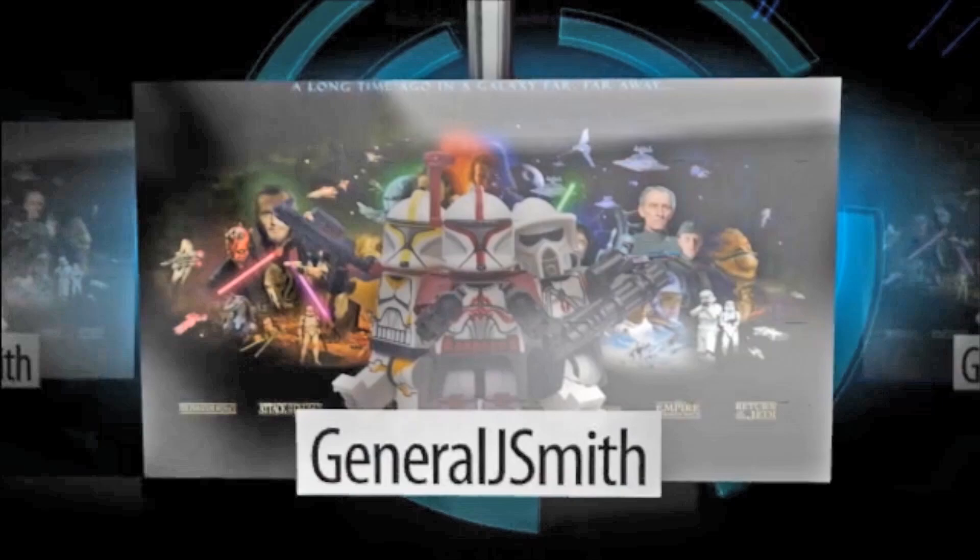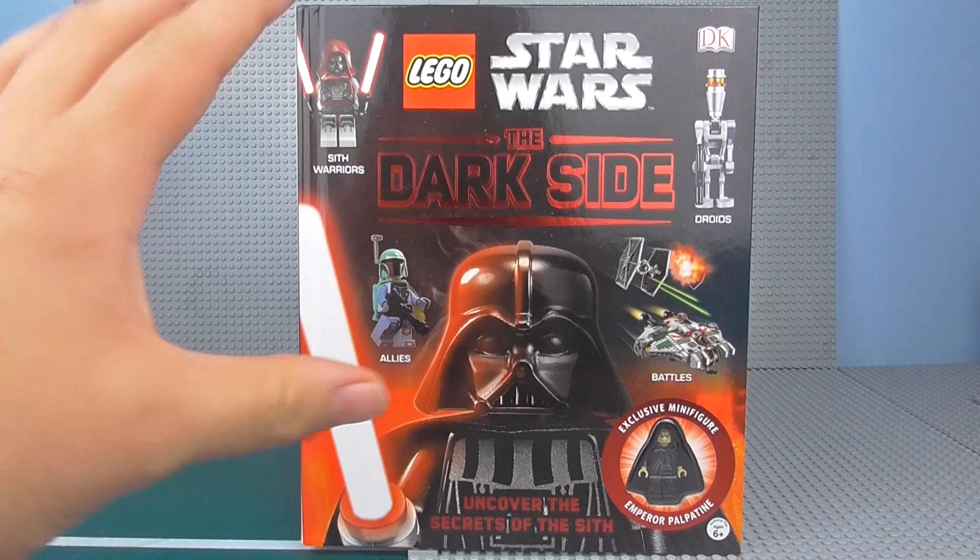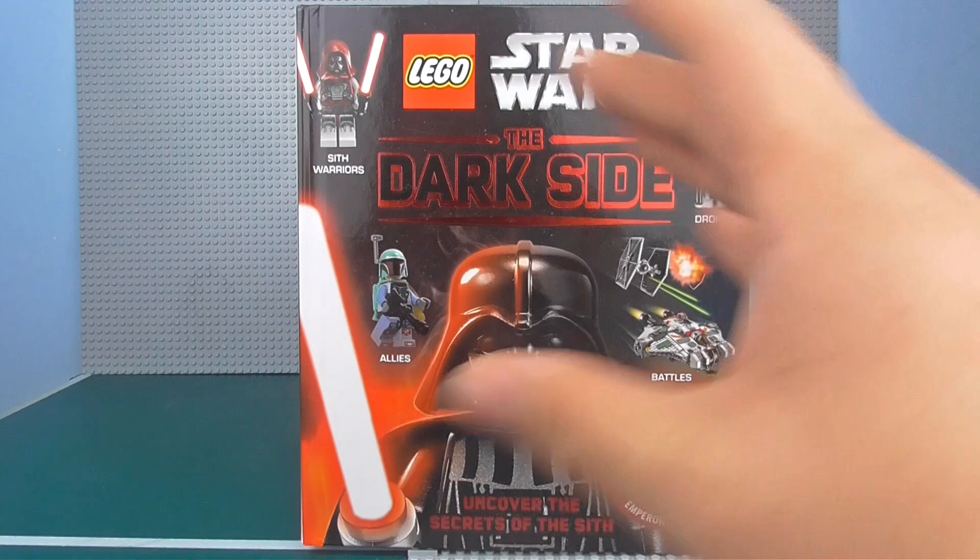Hey Troops, Jarvis Smith here back with another Lego Star Wars book review. Today I'm doing The Dark Side by DK Publishing. I was a little skeptical at first about whether to get this, because generally you'll get more broad books — for example the Visual Dictionary or the Character Encyclopedia — things that apply to the entire range. This just applies to the Dark Side of Star Wars; it kind of reminds me of the Visual Dictionary except just half of it taken out.